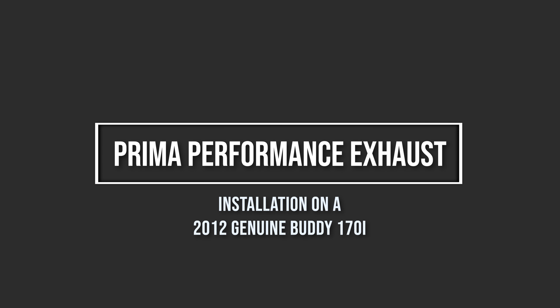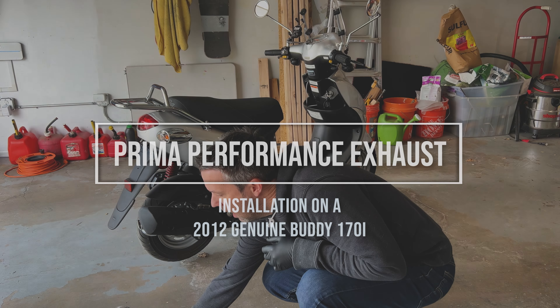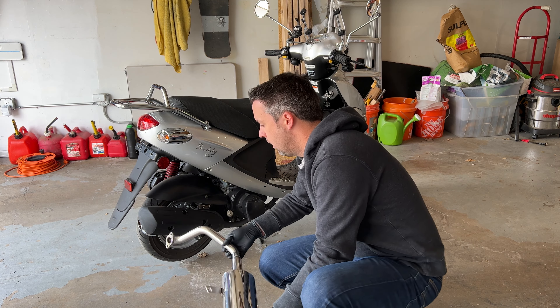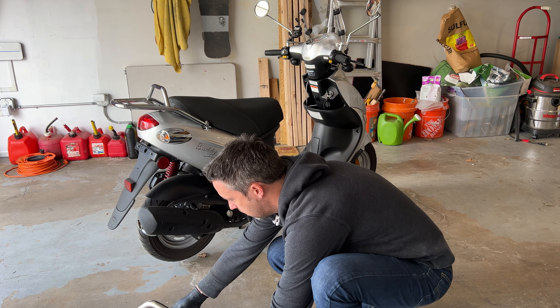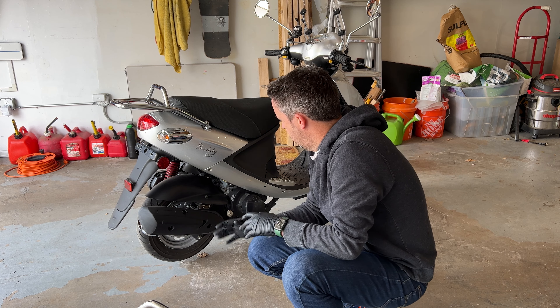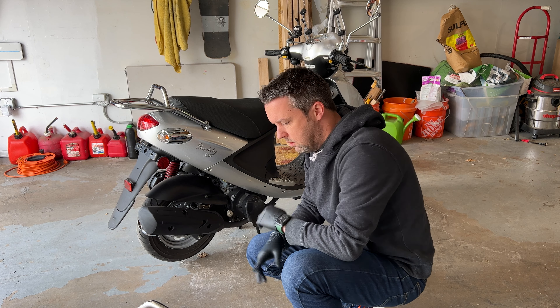We are working on a 2012 Genuine Buddy 170i, and we're going to replace the stock exhaust with a Prima stainless steel performance exhaust. Not very many videos on YouTube on this process with a before and after sound, so I wanted to do a recording of the sound and then go through the entire process of installing it, get some weight differences between the stock exhaust and the new Prima, and go from there.